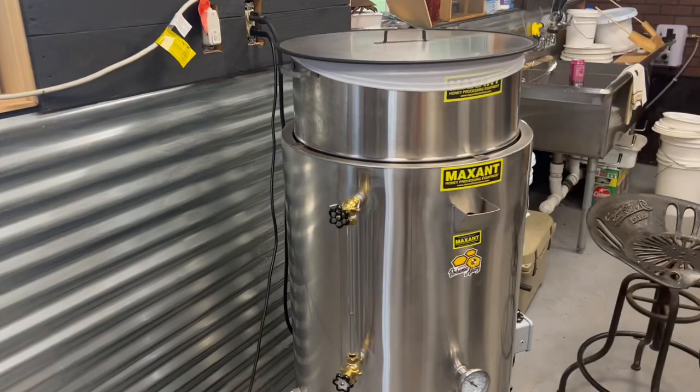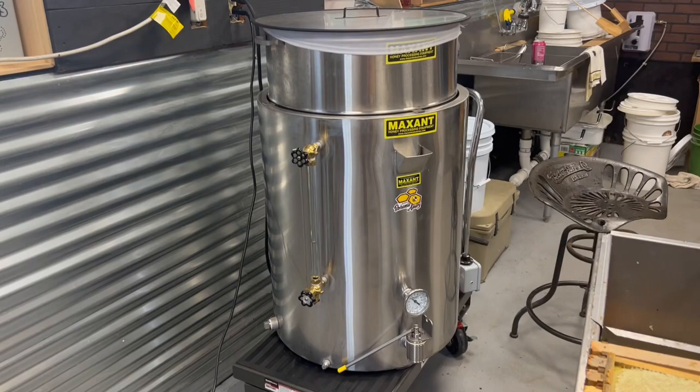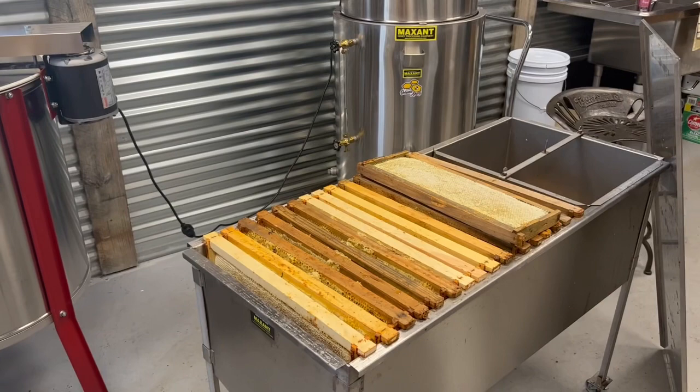We're going to take those frames, once uncapped, put them in our extractor and spin them out. Then we'll move that over and put it into our bottling tank, and anything that doesn't fit in the bottling tank we'll put in buckets. This has a strainer on top — that's our last filter, the micron bag. This is a 42-gallon bottling tank and this is a 20-frame radial extractor. All of them work very well for us here in our honey house.